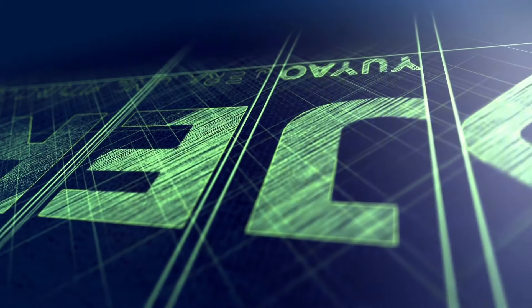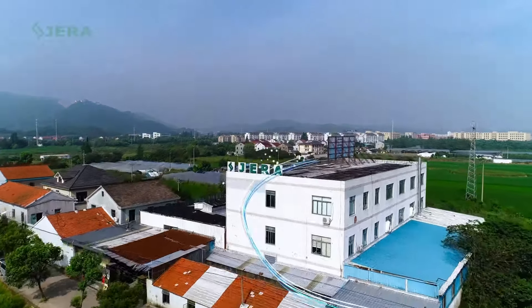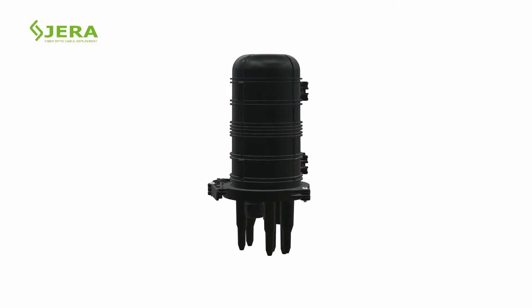We are GeroLine, a factory that produces cable infrastructure products for outdoor deployment. You are watching the video tutorial for aerial installation of fiber optic splice closure FOSP2A.